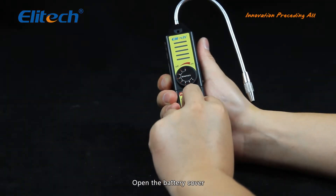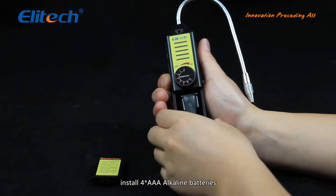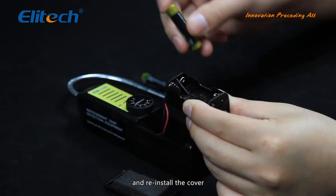Open the battery cover, install four AAA alkaline batteries, and reinstall the cover.